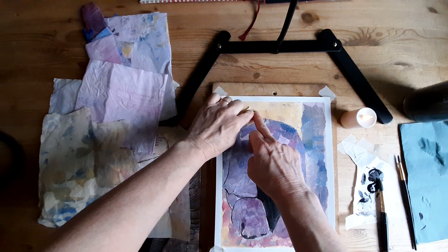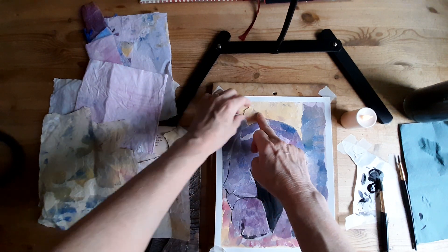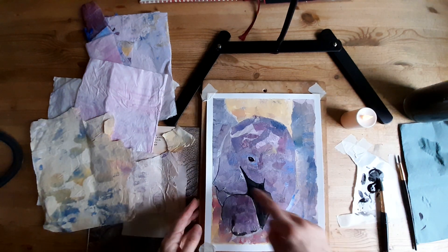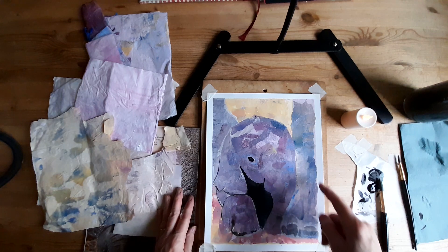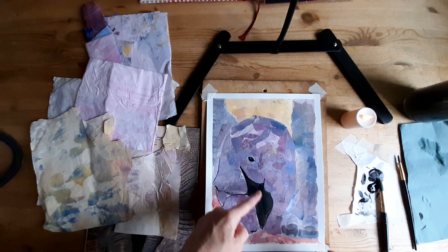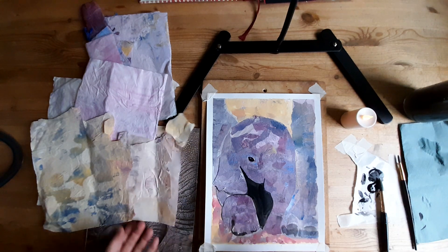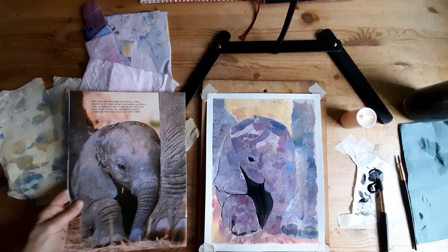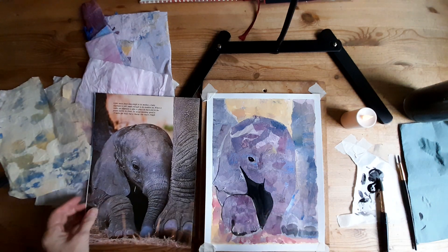Then it's a case of putting glue down and then more glue over the top to stick down the paper. As you could imagine, this took quite a bit of time to stick all this paper down — it's all papers. But this bit here I've just painted in black because it's black in the photograph, but I'm not sure that's just not working for me.